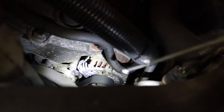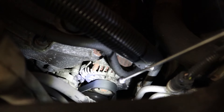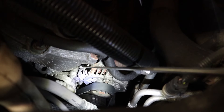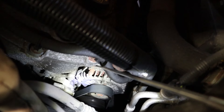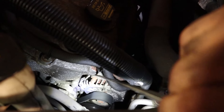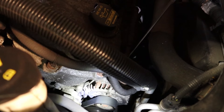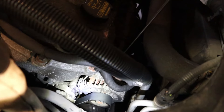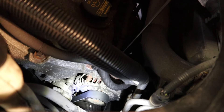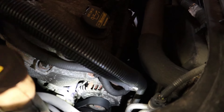If you see that the fluid is coming from this area right here — behind the alternator, between the alternator and the engine block — 99% of the time it's going to be your water pump. Your water pump is leaking. Now I want to show you something.